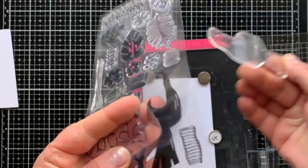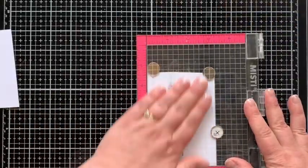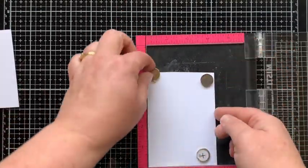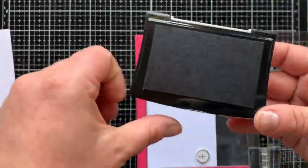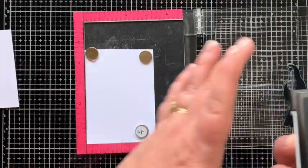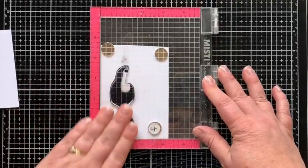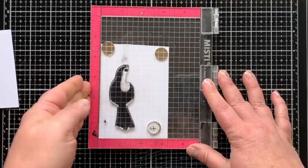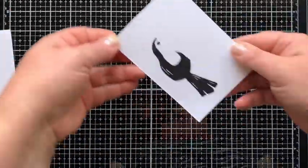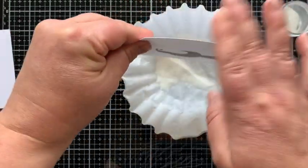We are starting this card off by stamping the toucan bird from the Toucan Paradise stamp set — he is the focal image of the set and super cute. I'm stamping it on whipped cream cardstock with Versafine Onyx black ink. I'm using a stamp positioning tool because I'm embossing this, and if I need to stamp it more than once I can do that with this tool. I stamped it down and one time seemed to be enough.